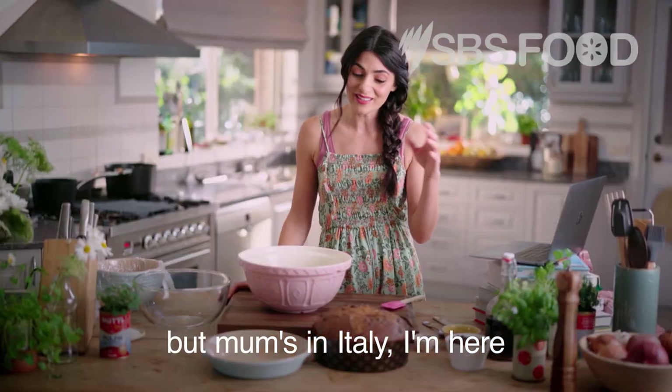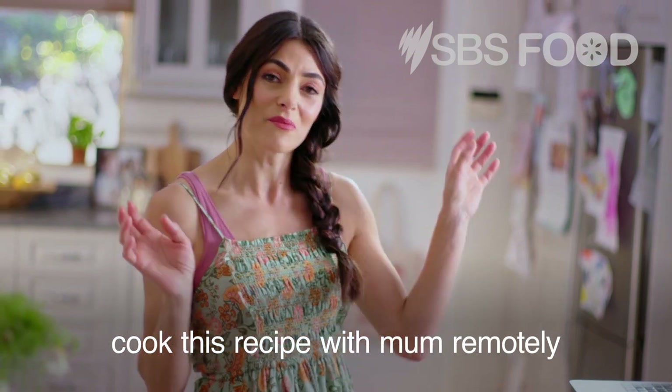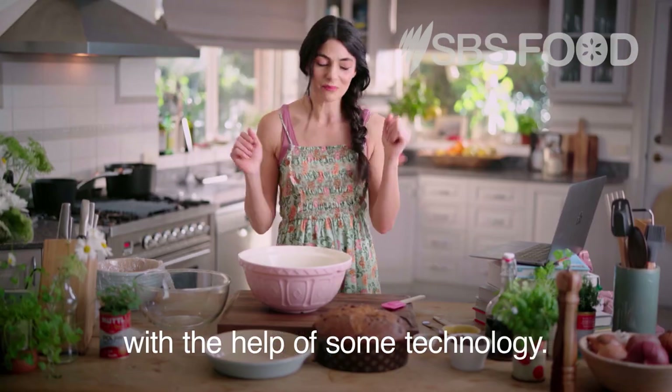It is the bomb, and traditionally I do make it with my mum when we have leftover panettone. But mum's in Italy and I'm here, so I'm going to attempt to cook this recipe with mum remotely with the help of some technology.